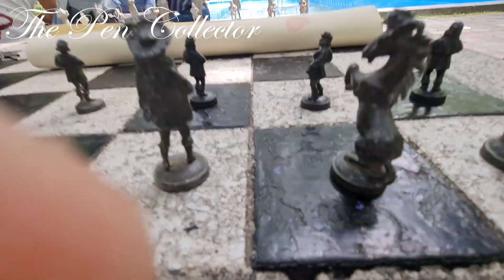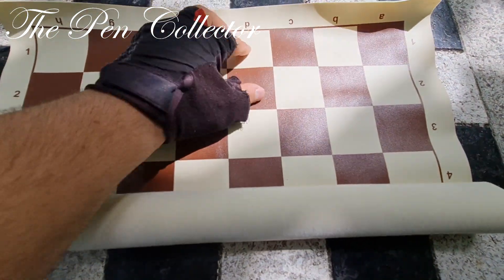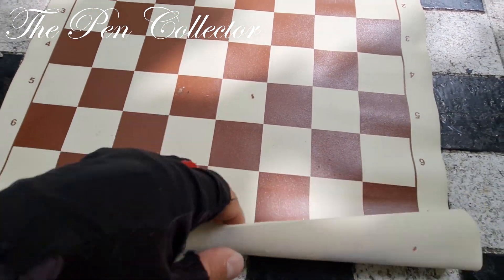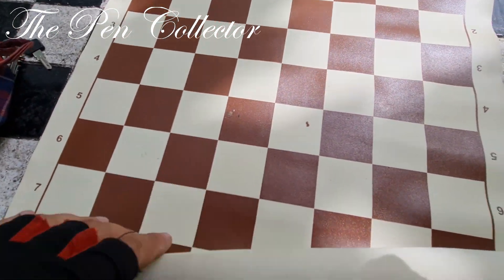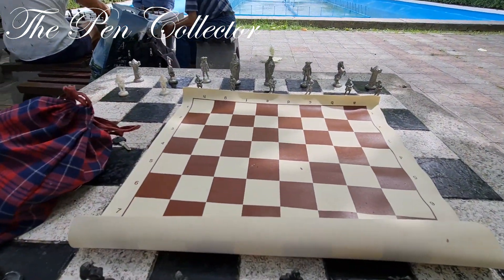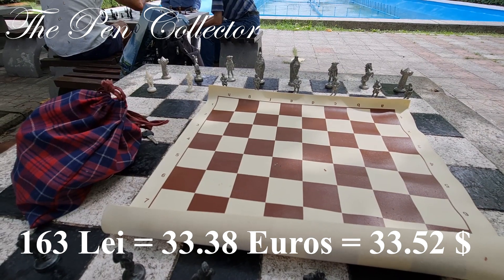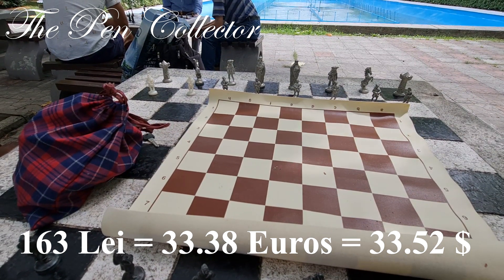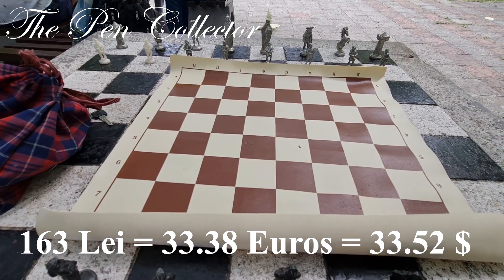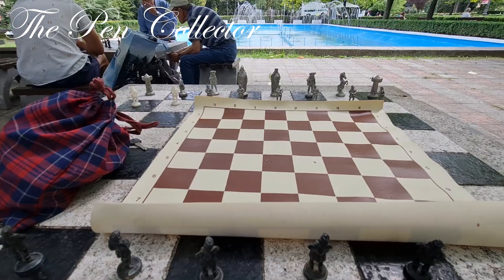So guys, this is the stand — quite nice, it's brown and ivory color, quite large. There are some stains on it but this is it. I think I paid 163 lei for it, so around 30 euros or 31 American dollars. But I'm curious to see the chess pieces.